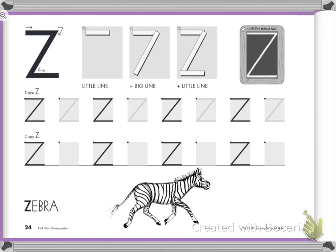Here we go. Start at the corner. Little line across. Big line slides down. Little line across. Good job. Do it again. Little line on top. Slide down. Little line at the bottom.